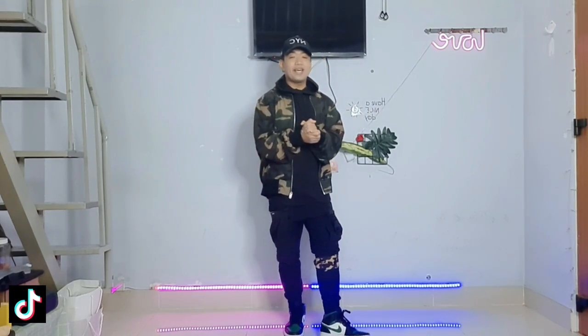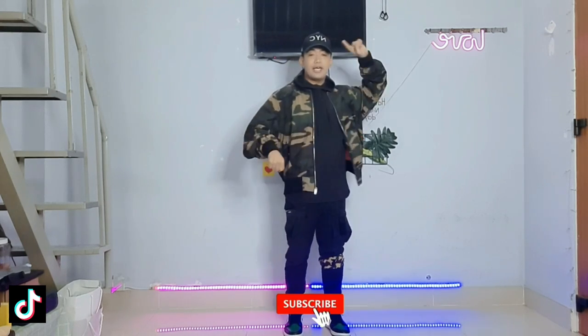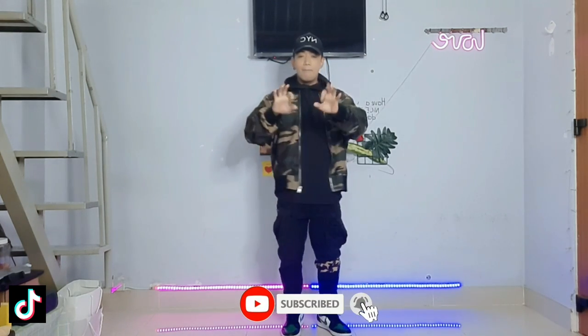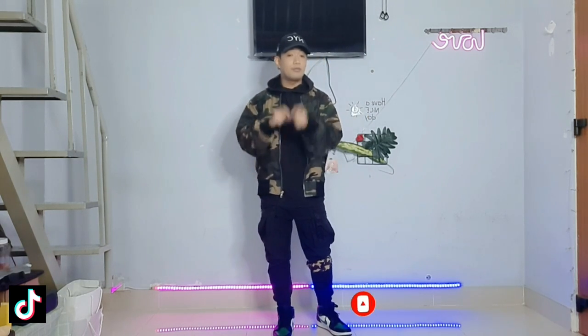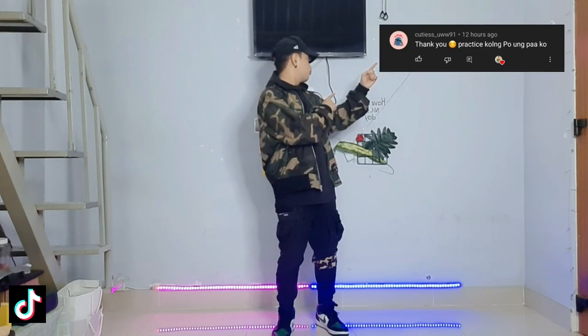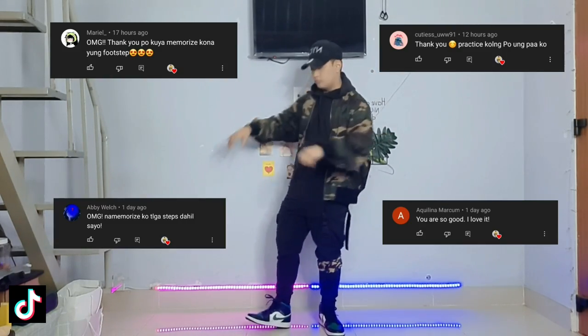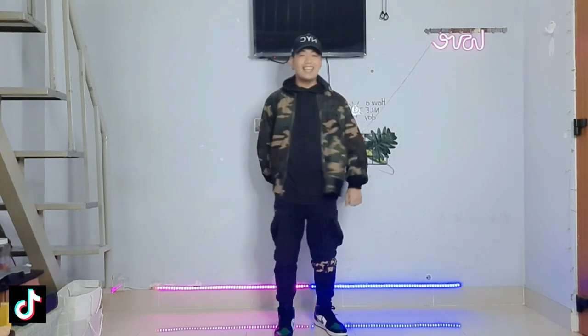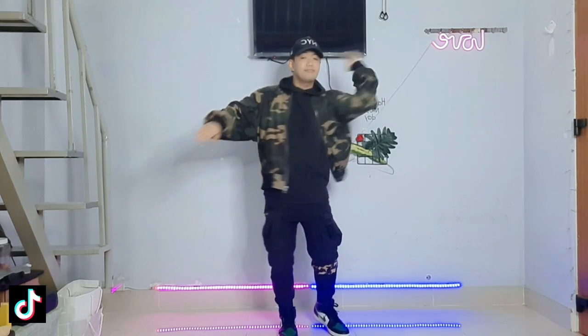Okay guys, that's it for today! If you learned something from me and if you liked this video, make sure you hit that like button, leave a comment, and please don't forget to subscribe to my channel. That's it — see you guys in my next video, peace out!